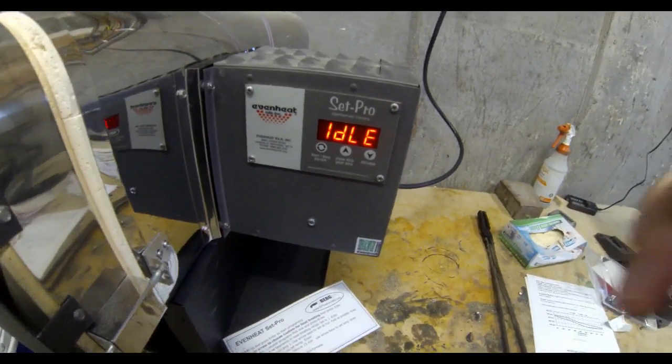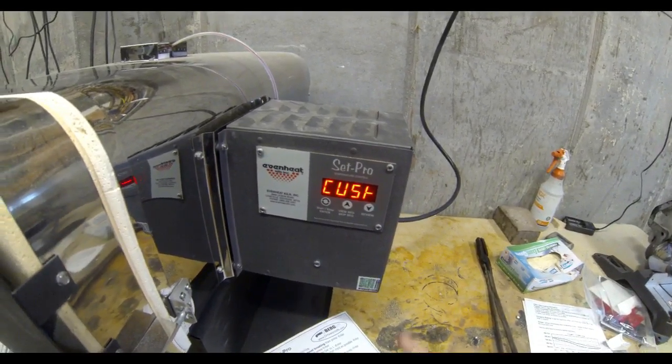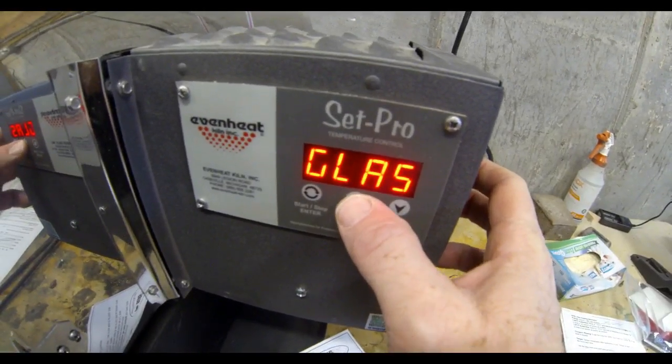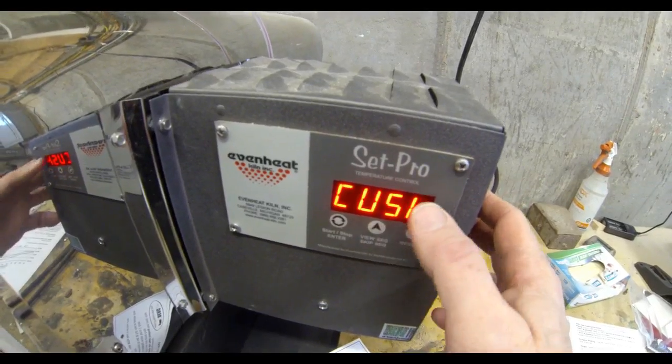On the screen it's going to say idle. Hit the Enter button and then use the arrow buttons to toggle up or down until it says Custom, which is going to be for heat treating. Then hit Enter to save that.